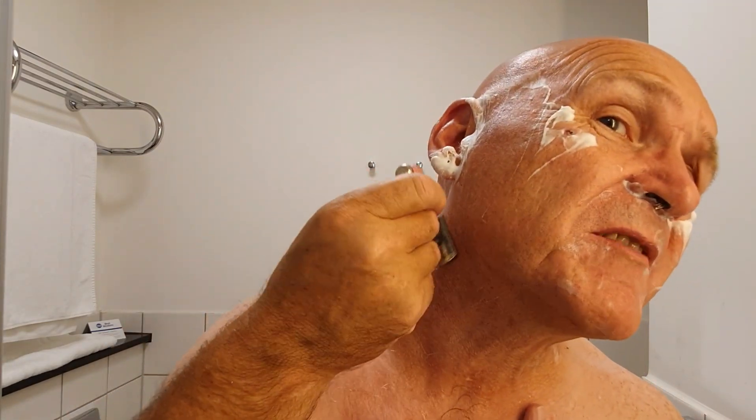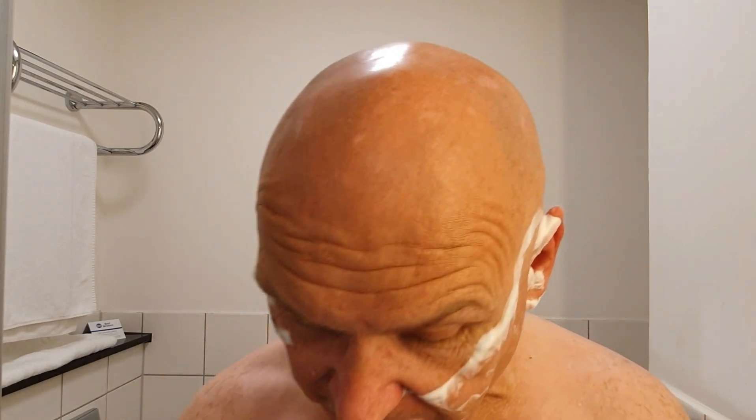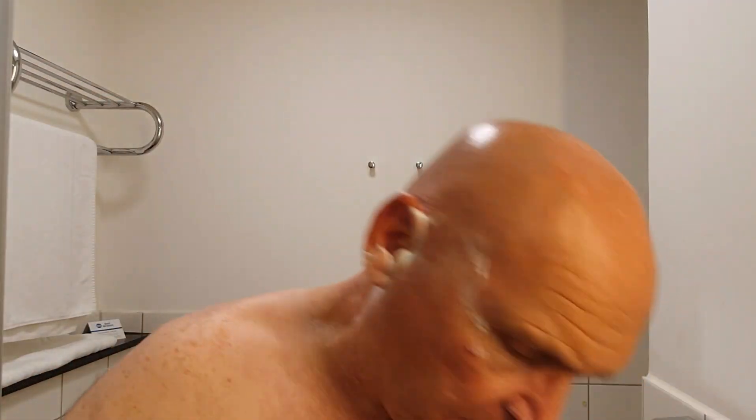An aggressive razor - what's it going to do? Jump up and pop you on the nose? Give you a black eye? No, it's going to give you a dang good shave - that's what it's going to do. Efficient. Spread the slickness, spread the joy.